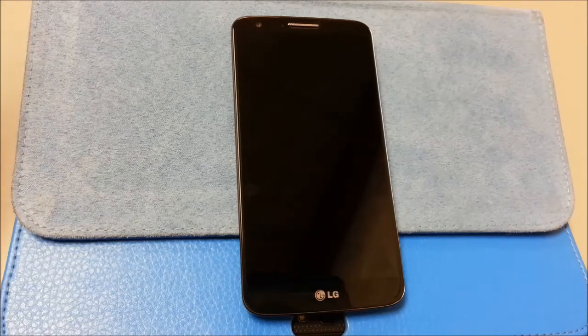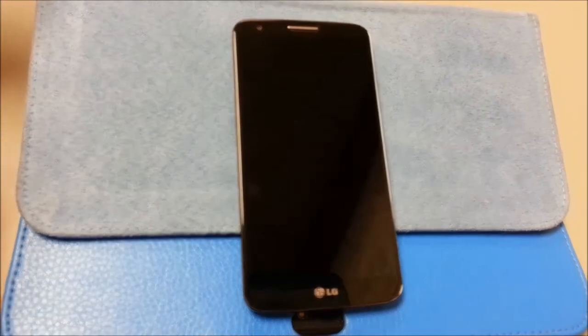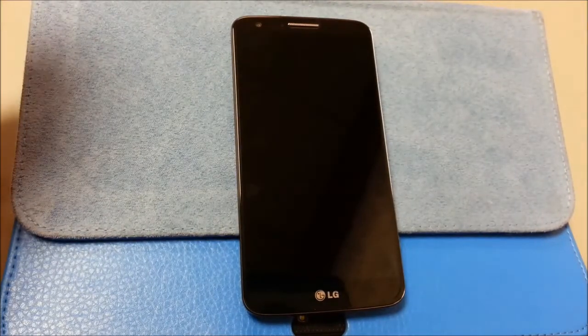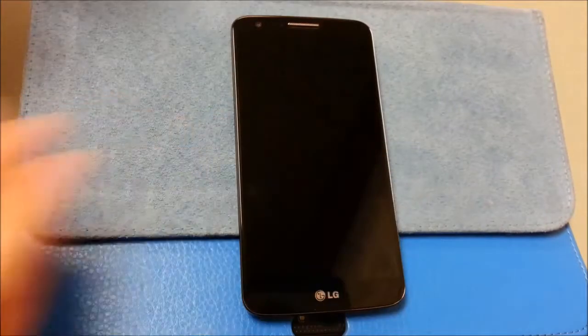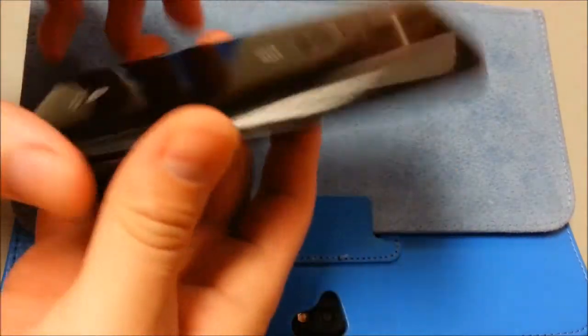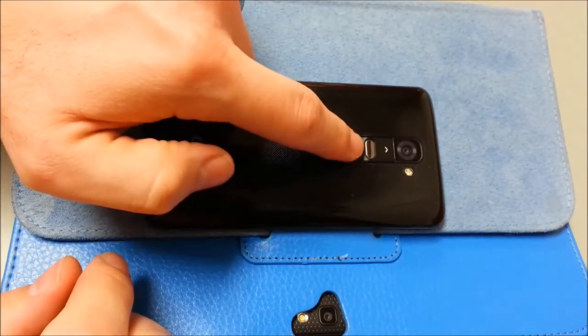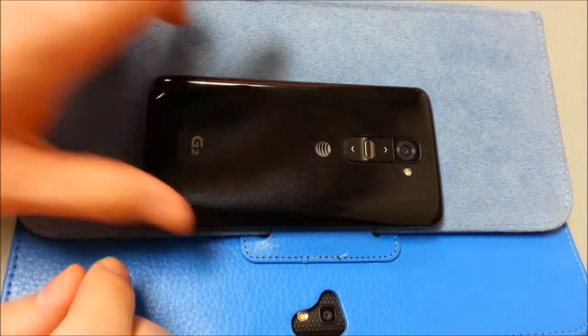This is actually not an easy thing to do with the LG G2. I find that pressing and holding the power button, and when the screen comes off, releasing it — as long as it's not plugged into a power source or into the computer — that's about the only way I figured out how to keep it off. So once you have it completely off, we're going to turn it over and press and hold the volume down and the power key at the same time.